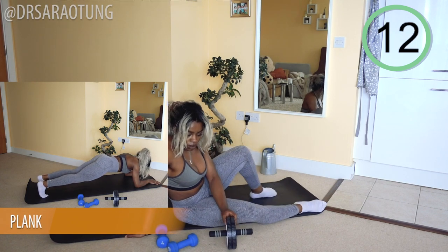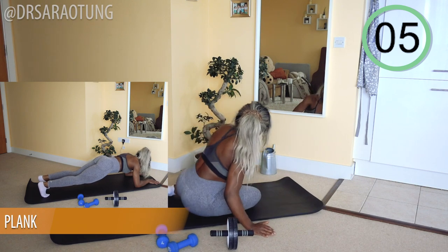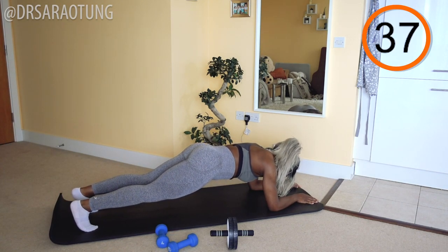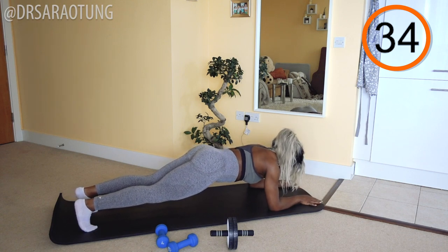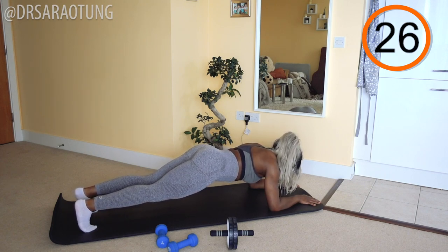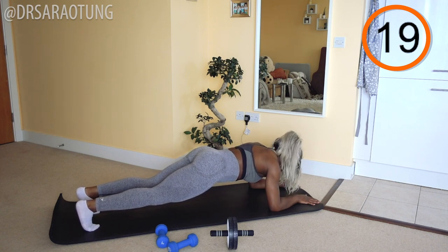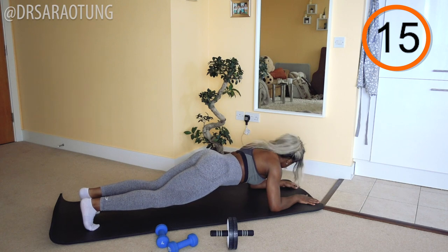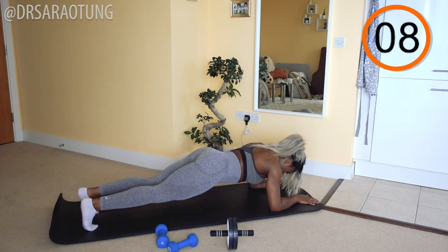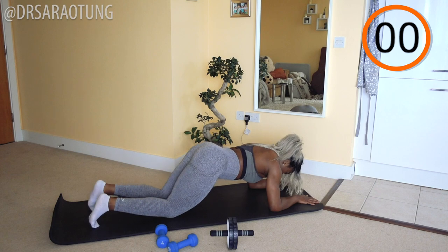Then we're doing some planks — classic old plank. You can bend at the knees if you need to. Coming down into the plank position, ready and go. Elbows below your shoulders, nice good posture — I don't want your bum sticking up in the air and I don't want it dropping down towards the mat. Find that good posture, that neutral spine position as we hold the plank. If you want a challenge, you can try and lift each limb one at a time — lift the right arm, put it back down; left arm, put it back down; left leg; right leg. If not, just keep holding. Just eight more seconds. Doing really well. And rest. Well done.